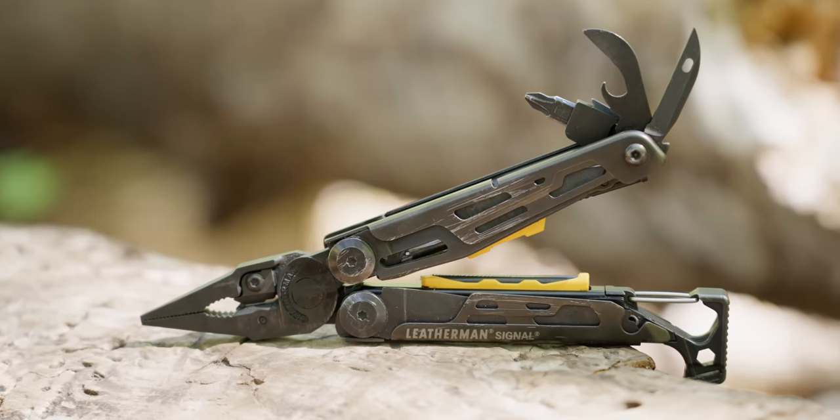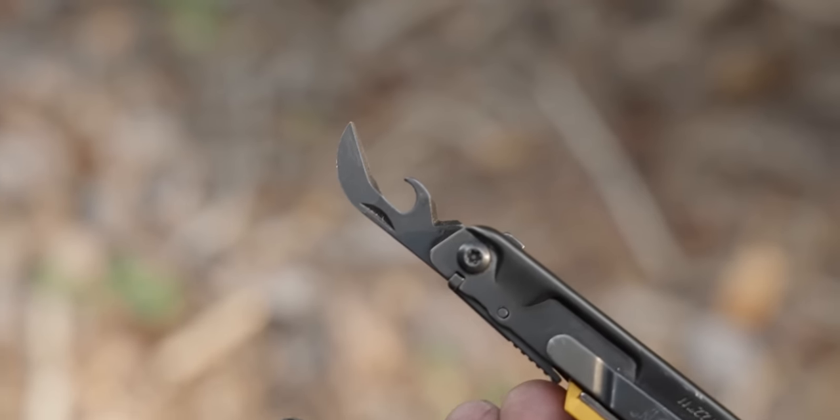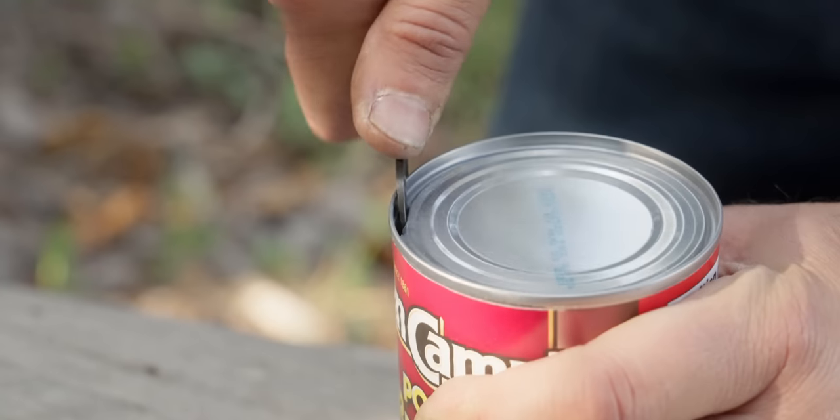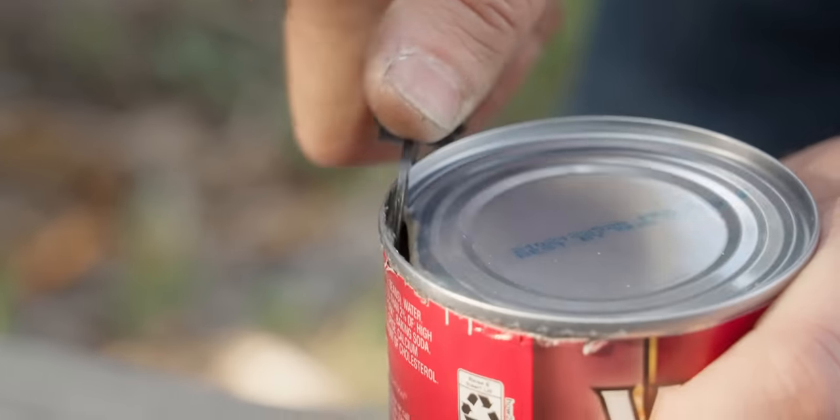The last three tools specifically designed for outdoor use are the awl — I've released an entire video on awls on multi-tools if you want more detail there — then the can opener. The can opener might be becoming a bit obsolete since a lot of us bring dehydrated food, pop-top cans, or a proper can opener camping. That said, it can be useful, and I personally use it on the road when traveling.